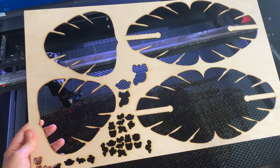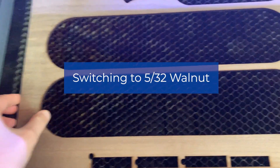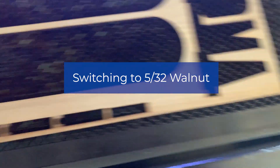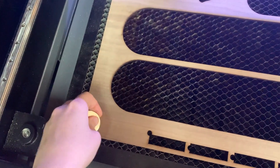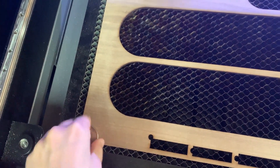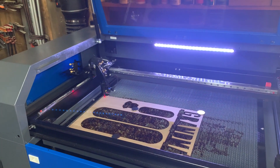I'm going to be swapping materials now to do the 5/32 walnut. I actually use the walnut when I just want a dark wood finish, no paint. A lot of people seem to really love it. I'm just going to be following the same process that we did with the maple — we're going to frame it again and then send.